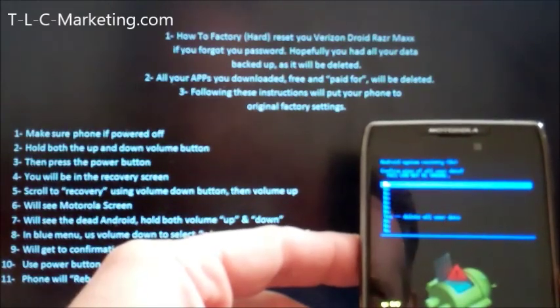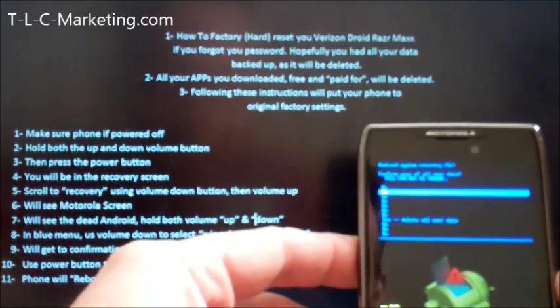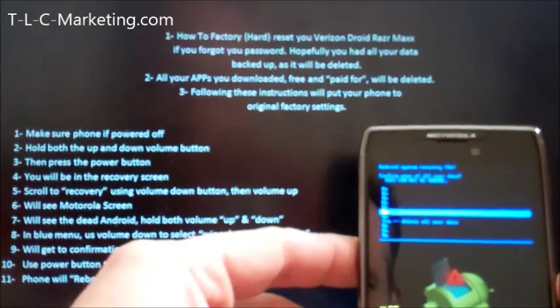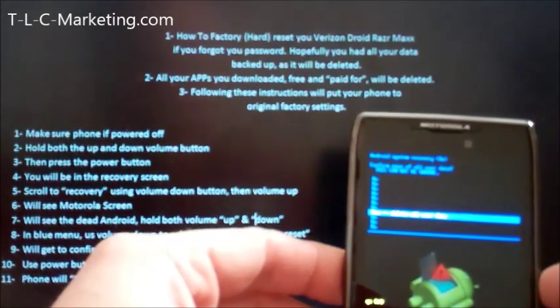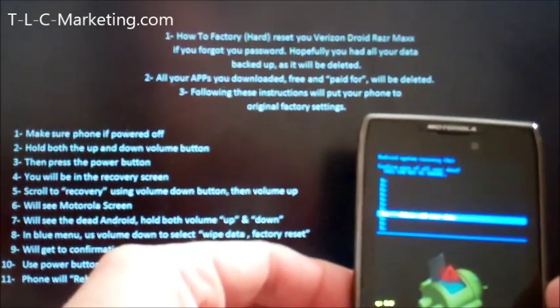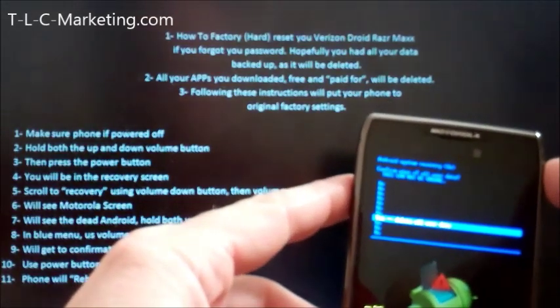It says 'confirm wipe of all user data — this cannot be undone.' So I'm going to keep scrolling down. It gives you many no options; you've really got to select yes — delete all user data. This is the confirmation screen and I'm going to hit the power button to confirm.